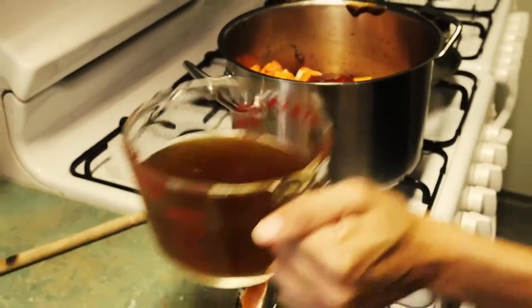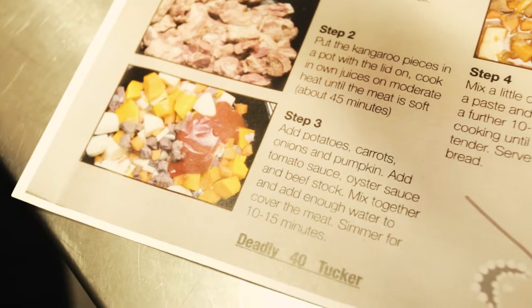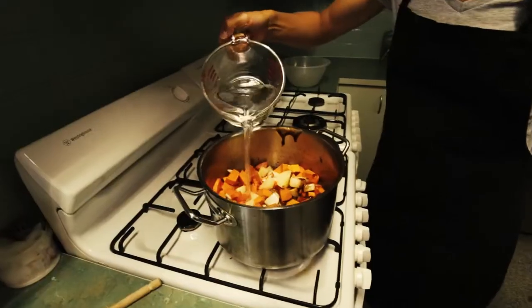We're going to add the three and a half litres of water that was mixed with the stock cubes to make the stock. Mix together and add enough water to cover the meat.